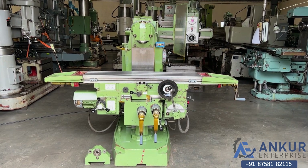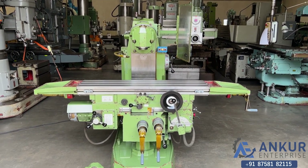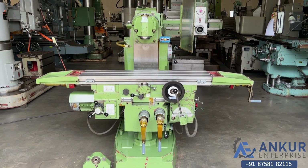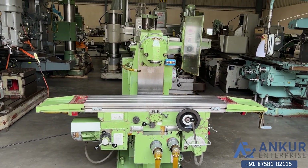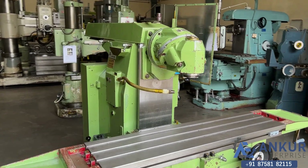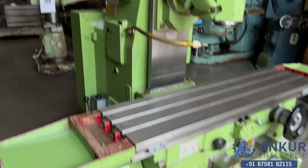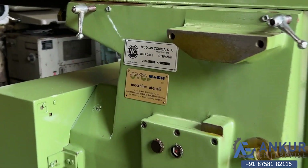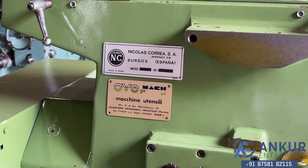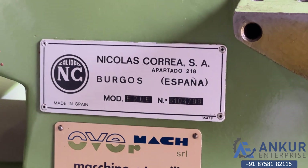Universal milling machine in excellent working condition. The make of the machine is Korea Spain and the model of the machine is F2 UE.